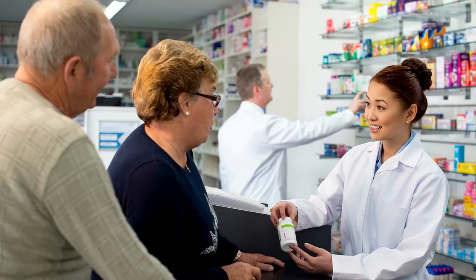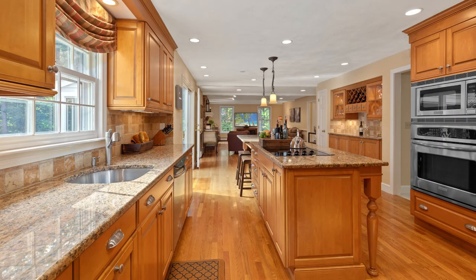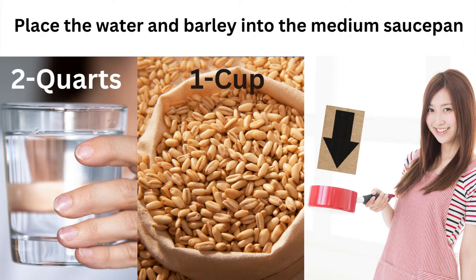Rather than visiting your local pharmacy or drugstore in order to fill a prescription or pick up a solution, all you need to do in most cases is visit your kitchen and pull out your pot. Add two quarts of water with one cup of barley to a medium saucepan.